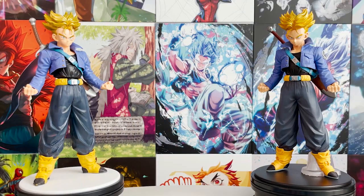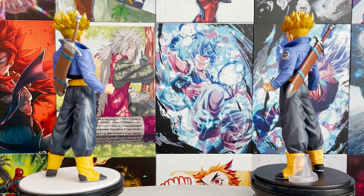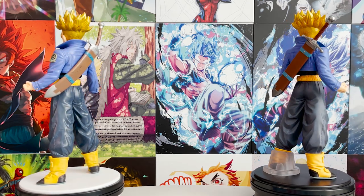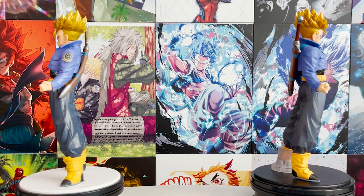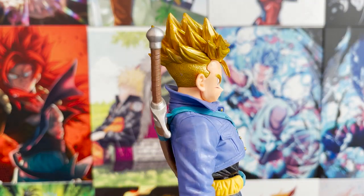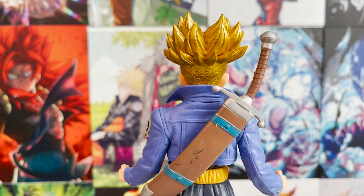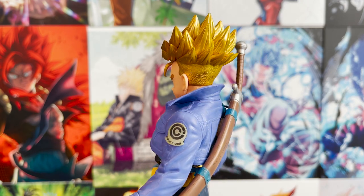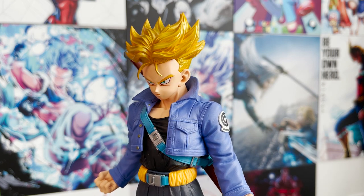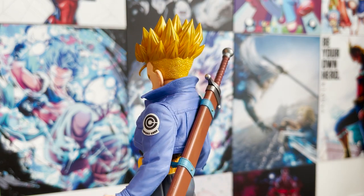An initial side-by-side of both figures might be tricky for you to spot the real one, but after observation you can tell that the paint application is much better on the real figure, while the bootleg on the left looks like cheap plastic. Trunks's face is the biggest giveaway — the bootleg has much rounder details on his eyes and face, and his hair mold is shaped ever so slightly different. The real figure has smaller, sharper eyes with more dynamic bangs, and the bootleg's sword is bending due to being made of bad material.